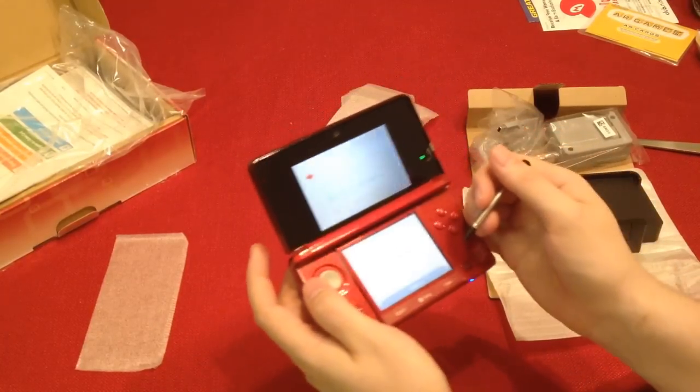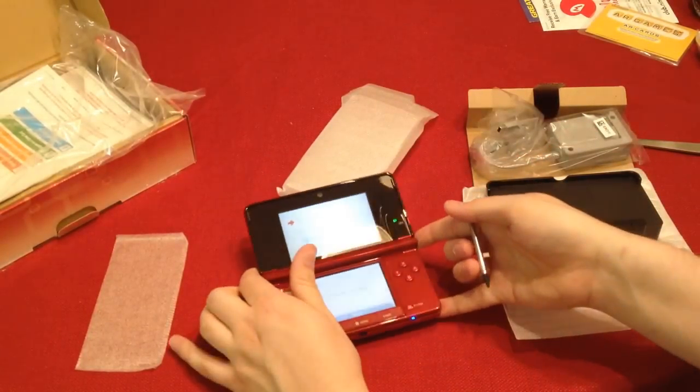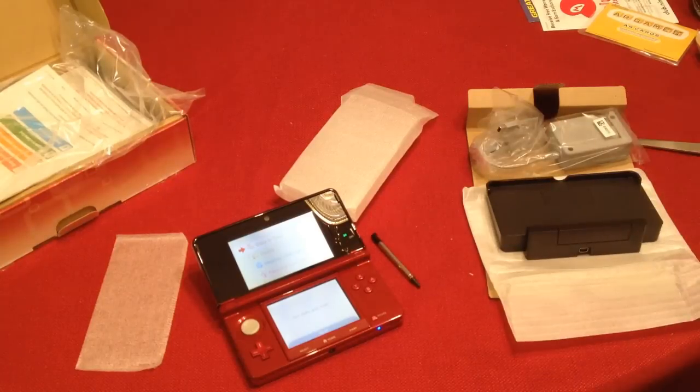I'm not going to set the date and time on here for you guys — that's kind of lame. But I will set it up on my own. I like this little stylus. Stylus is pretty cool.